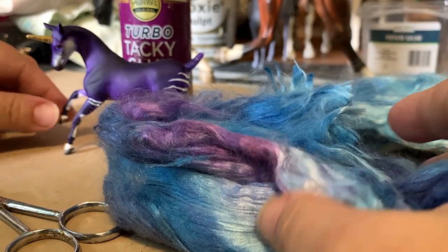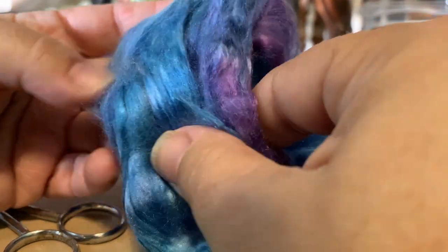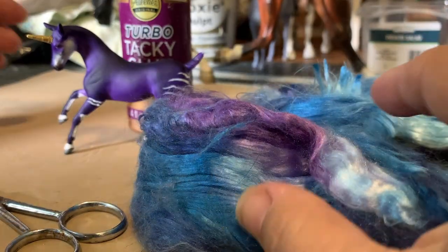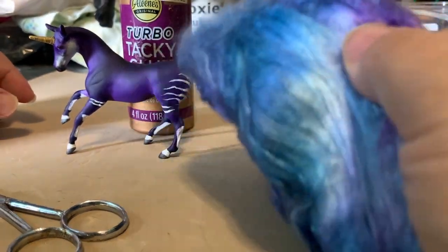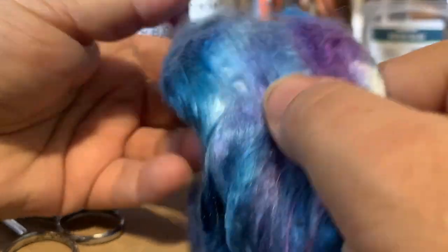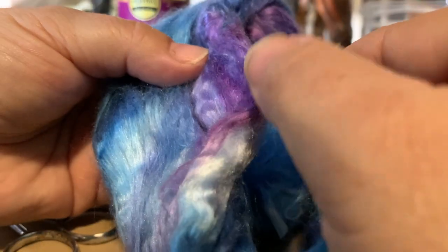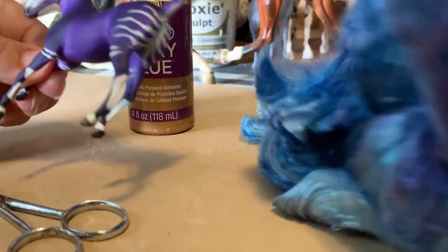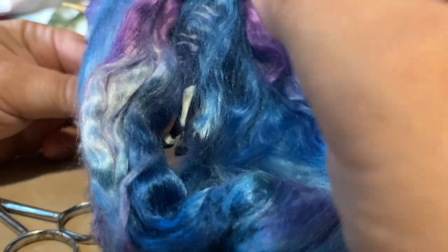This is a fantasy piece so I'm okay with it being a little more on the shiny side. The client chose this hair because it has some really nice tones in it, and I'm going to focus on pulling areas with the different shades of blues and purples to have it blend in very nicely with this piece. I think it's going to look really great.